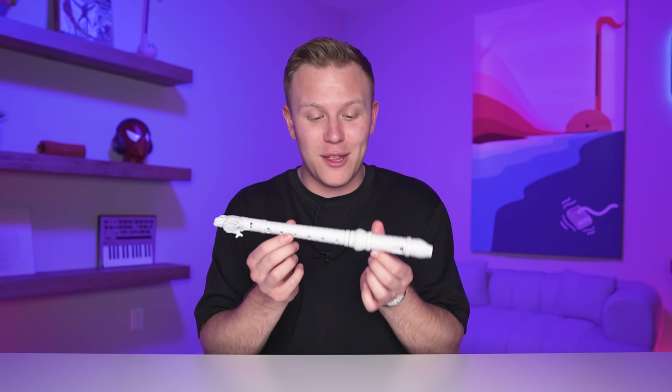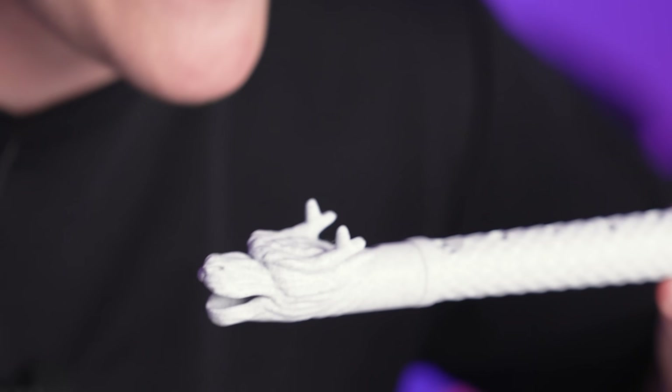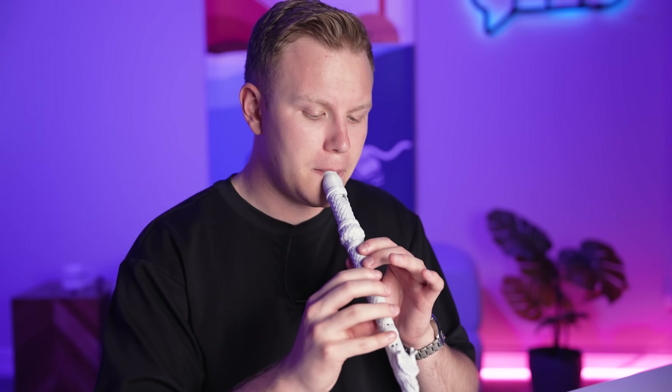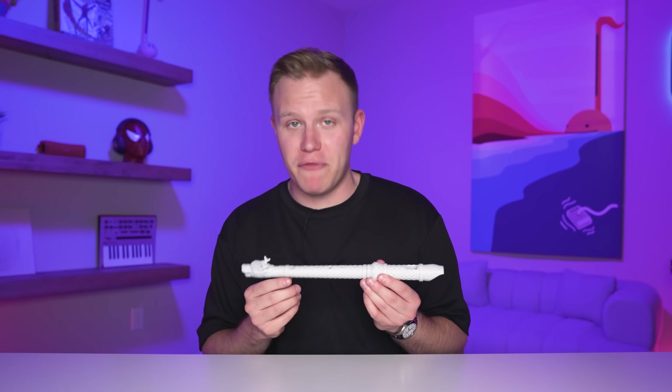Just like the boomwhackers, I played the recorder in elementary school, so this one really brings me back. But in elementary school I didn't have a dragon recorder. This thing is pretty lit — this would give you like a thousand clout points if you pulled up to kindergarten with this. I wish I had the 3D printed dragon recorder when I was in first grade. Recorder squad, let me know in the comments if you played recorder. This thing's awesome.